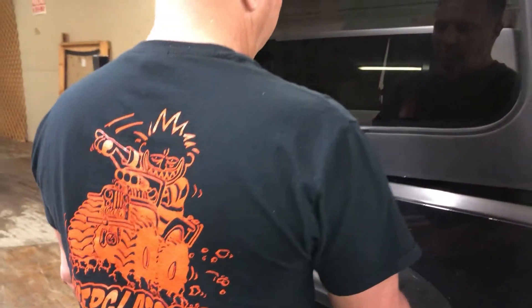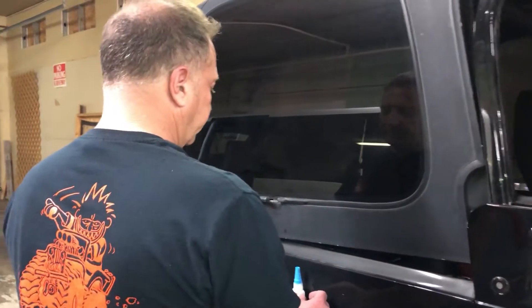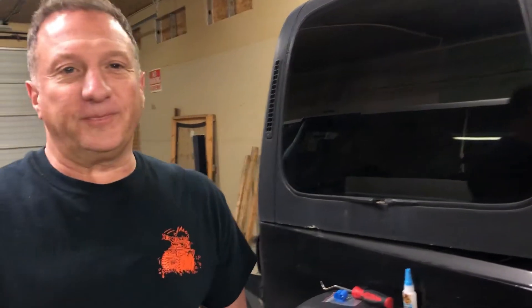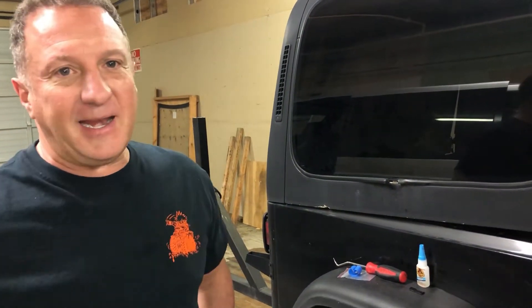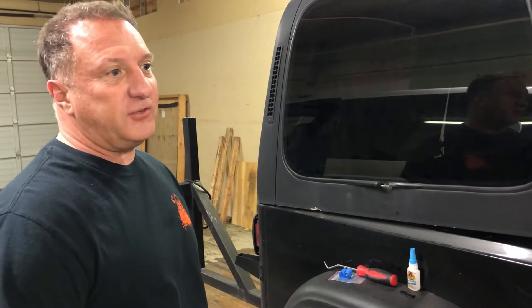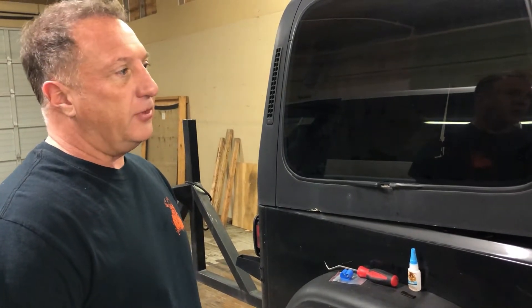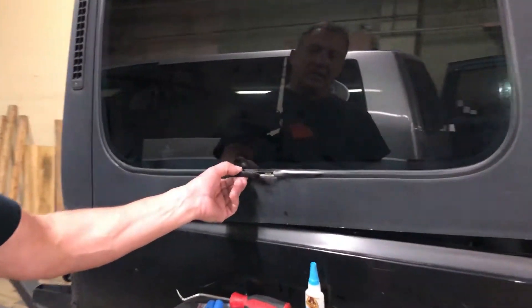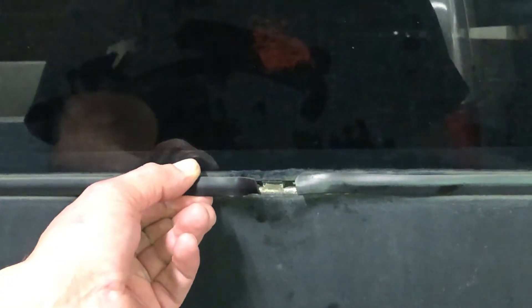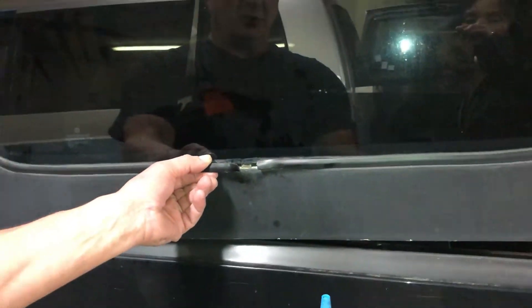Here we are at Jeep Glass with technician Todd. If you have a 1987 to 1995 Jeep Wrangler, the quarter glass moldings right here are what we're working on — they get very brittle and have a tendency to shrink, but there's a trick to repairing those.